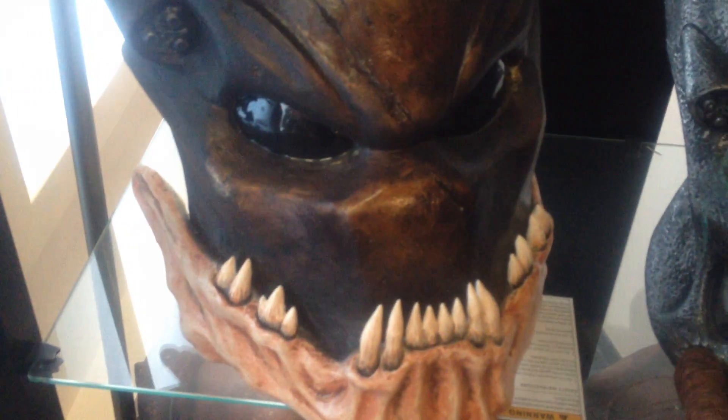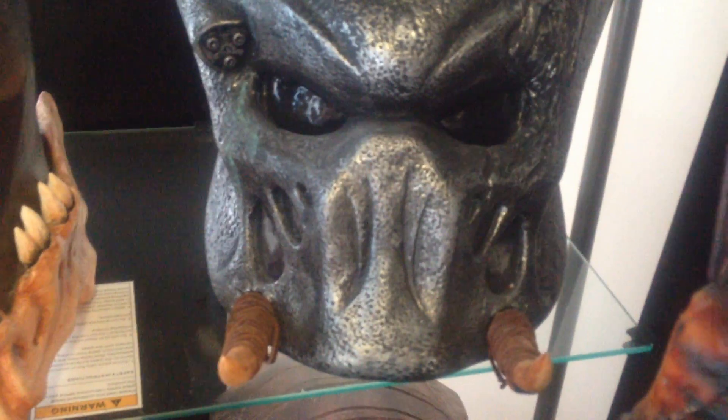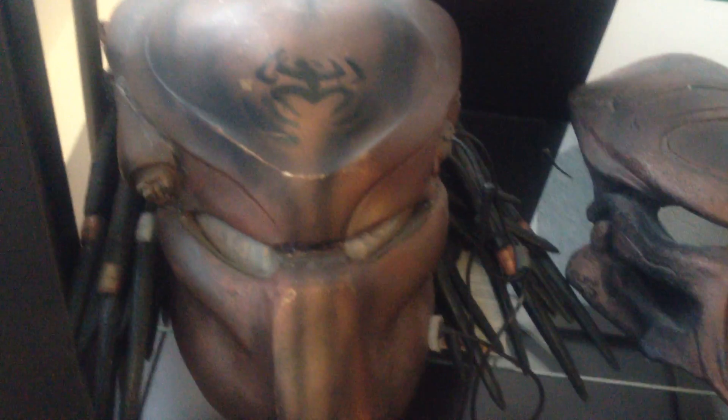This is the one from Predators. This is the helmet for Berserker, or Mr. Black as they call it. This is the Tusk helmet, and this is the Predator helmet that we made that has its own clan logo on the top of it, and then this is a female Predator helmet that a friend of mine made, and when Tina used to do Predator, she used to wear that, and it also has the clan logo on top of it.